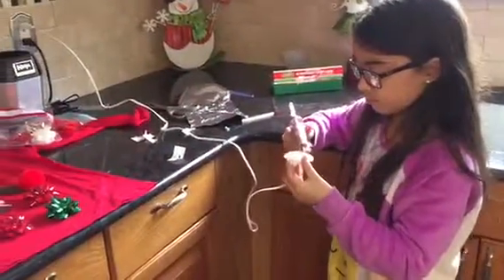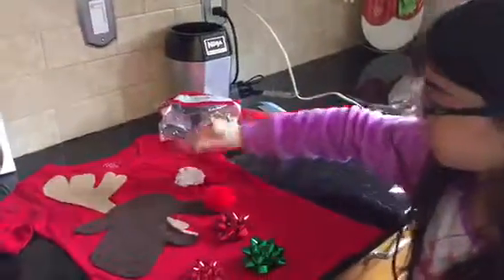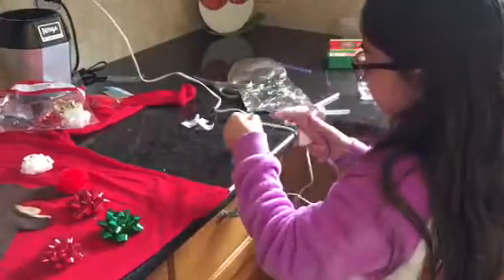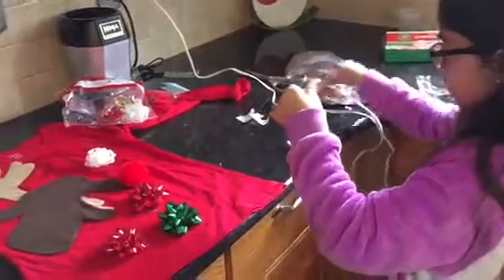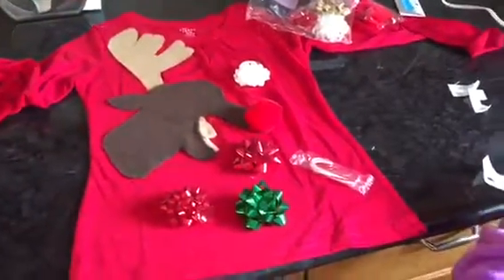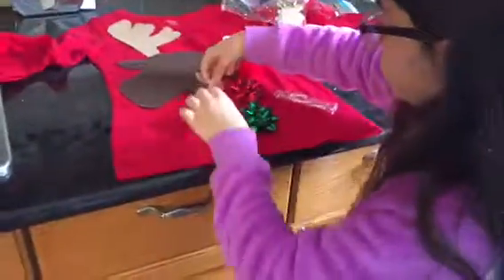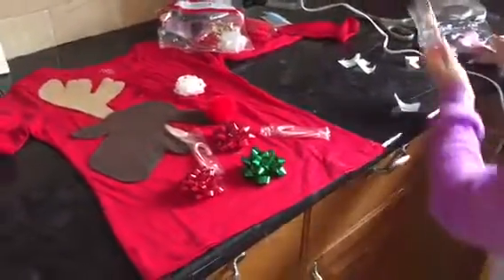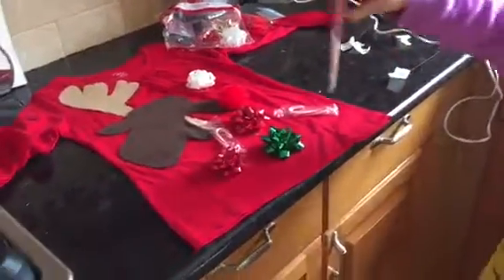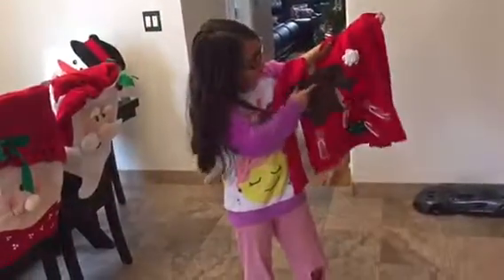I'm going to add on my last bow. Now I'm going to put on some candy canes — the packaging is melting, so I'm going to put them on.